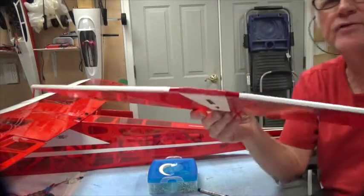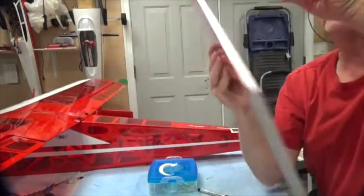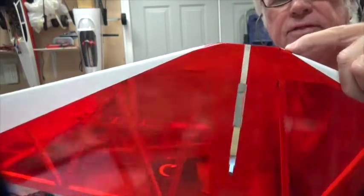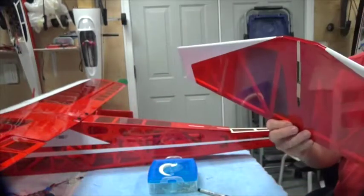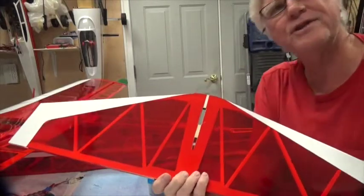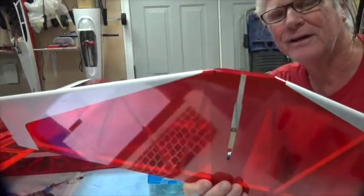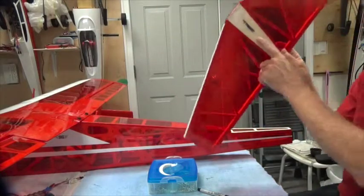First off, on the horizontal stabilizer there's a flat spot from here to there. I put two little black marks right at the beginning of that flat spot, because that should be the center of the horizontal stabilizer. What's not the center is where they strip this off — that's not in the center, it's off by a fraction of an inch. And so is the one on the bottom too.